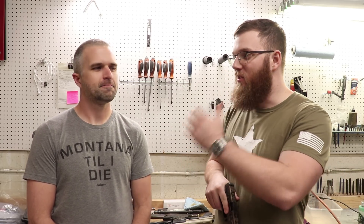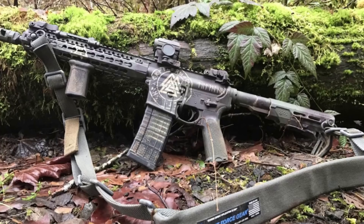Hey everyone, today I am here with James from Montactical. As you guys have probably seen before, I used a stencil pack from him on that Norse Mythology themed SBR that I did. Really big fan of it. I did it at Rattle Can, but you have been doing Duracoat for a couple years now, right?